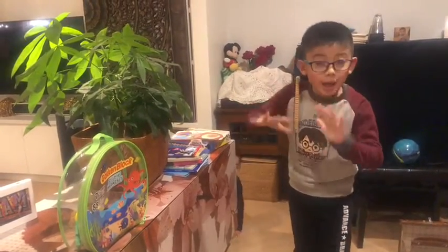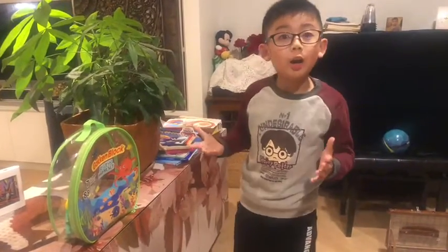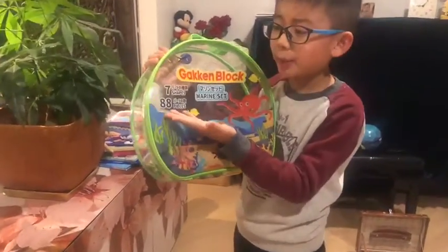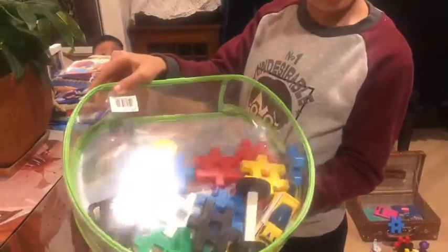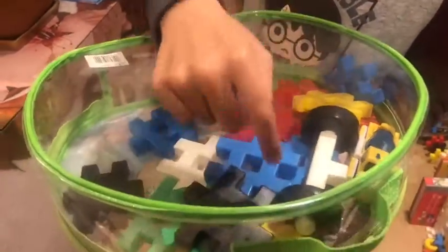So this is the first time we do this type of video. We're going to start off with an easy dot by using a Gatkin block. This is an 88-piece set with seven shapes, lots of different colors, wheels, yellow circles, different colored blocks, and lots of different items.